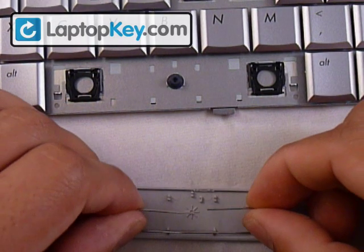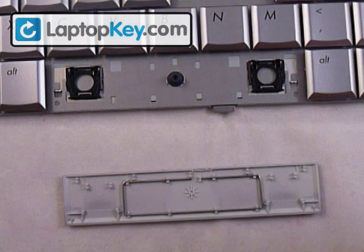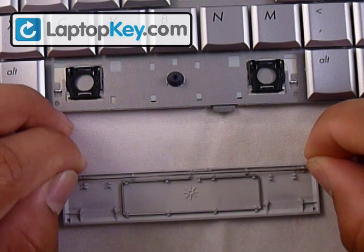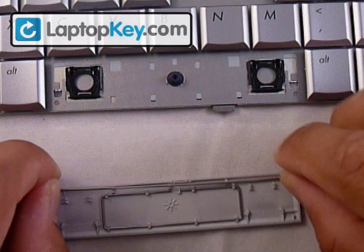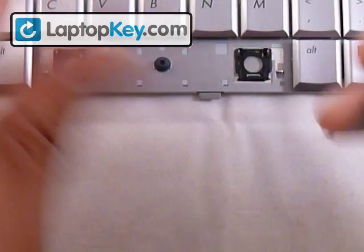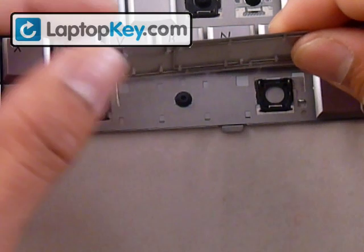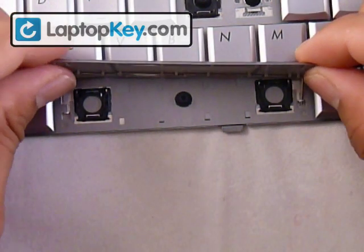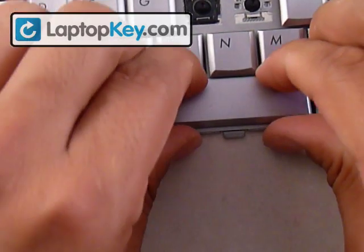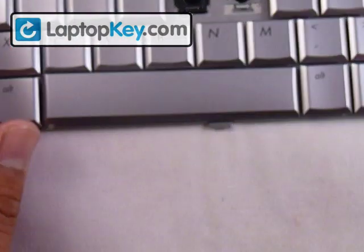Go ahead and insert that in, bottom first, then we're going to do the top. Now you get your other wire and you're going to put it on the top 5 pins — just make sure all of them click all the way in. Then open the wire so it's sticking out and put those into the two remaining fittings at the very edges. Lay the piece down flat and just push down evenly on every single part you can until you feel everything clicks in place — and that's it.